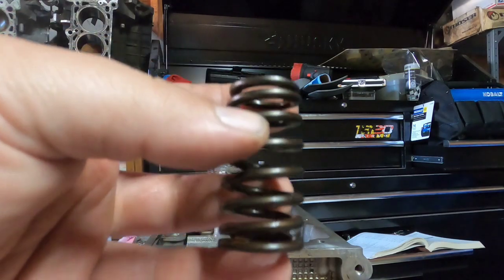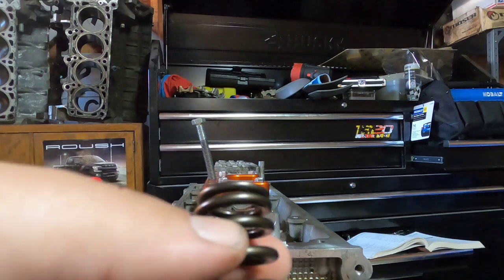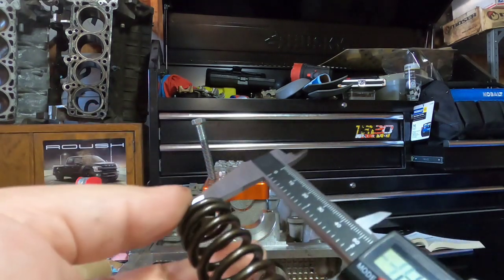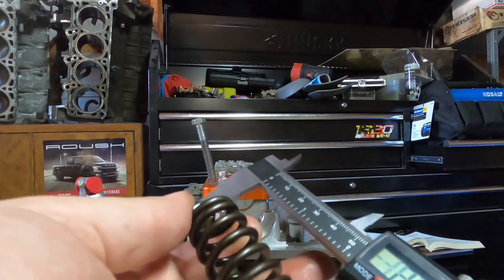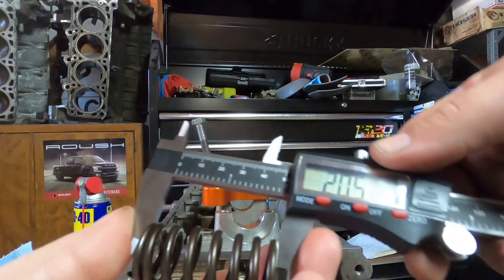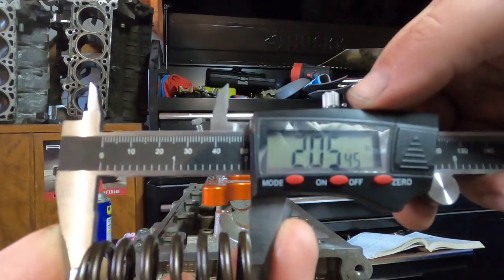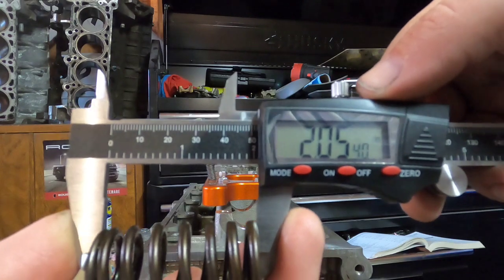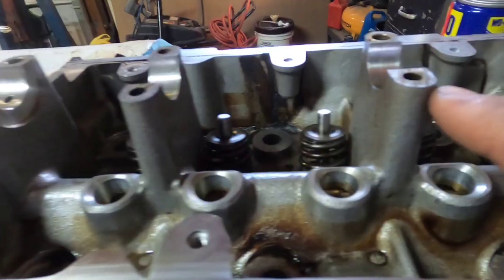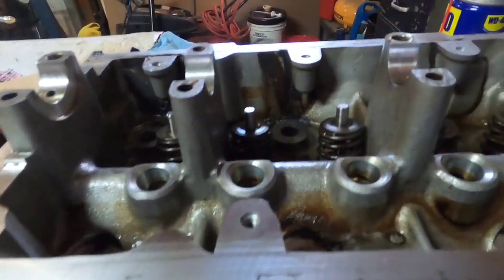I'm going to check the valve springs — I think that's one of the most critical parts of reassembly. You want to check that they're square using a square, and then check the free length. I'm looking for like 1.9-something inches of free length or greater, and these are measuring 2.205 inches, so that's good.